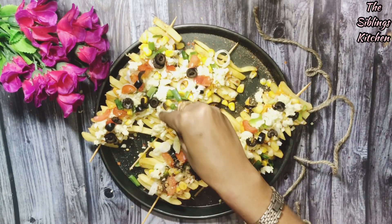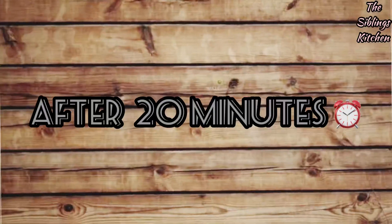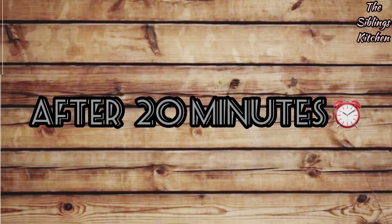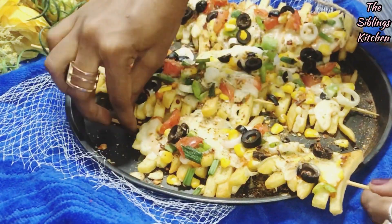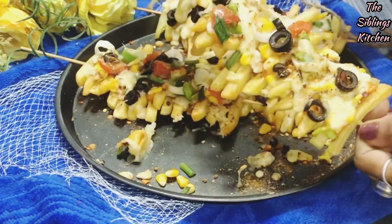Now we will bake it. We will preheat the oven to 200 degrees Celsius. Let's check in 20 minutes — see how much cheese has melted, turned golden brown, and the veggies are set on top.